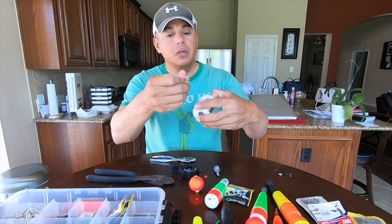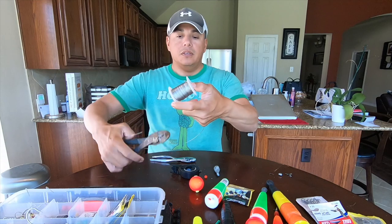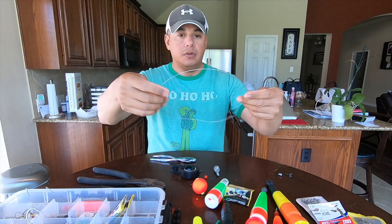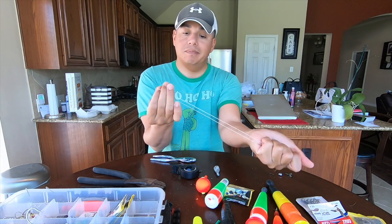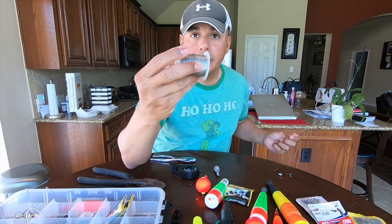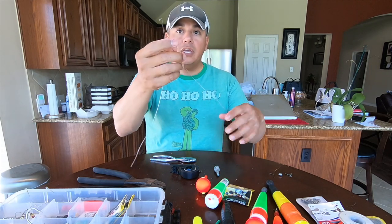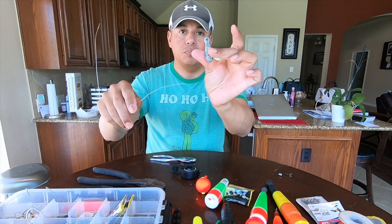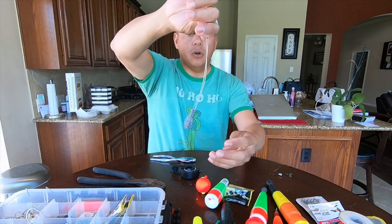You're going to take about 20 inches of safety wire and clip that. Fold it in half — this is super simple to make, it costs less than five dollars with all the supplies. I already had this laying around in the garage; you can get it at any auto parts store. Take your safety wire, fold it in half, thread that through the egg sinker — and there you go.